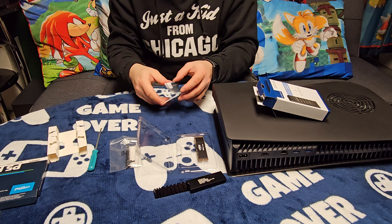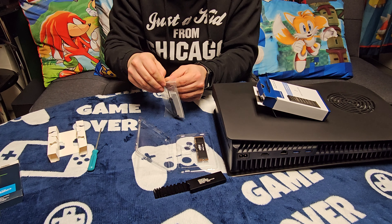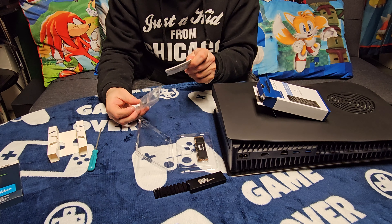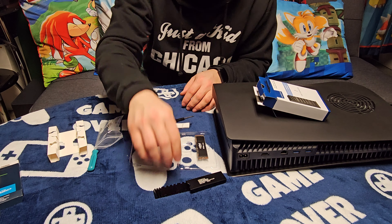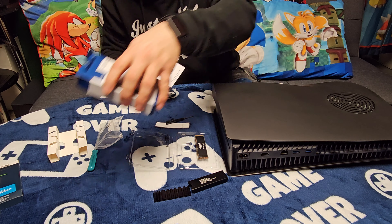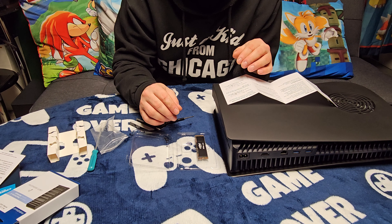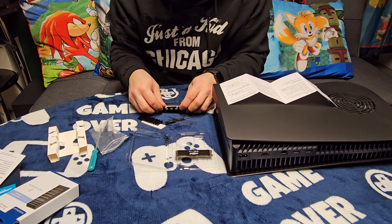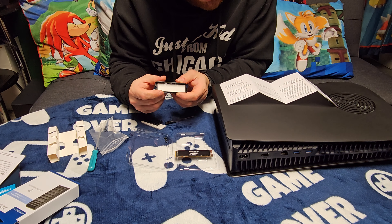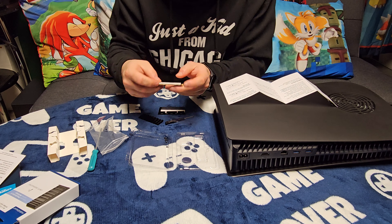Let's just open this up real quick. This is gonna be my second time taking my PS5 apart, besides putting on these custom dark plates. So the SSD comes with obviously the SSD itself. I've seen online where some people remove the sticker and put the heat sink on top, and some people put it over the sticker. I'm leaning towards putting it over the sticker because on Crucial's YouTube video they do that. It also comes with a screw that we're not gonna use.